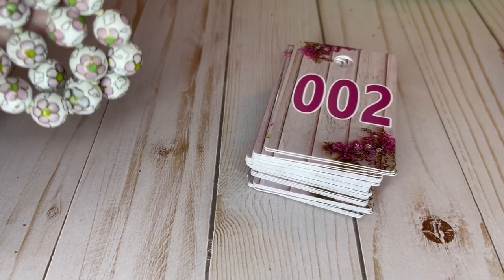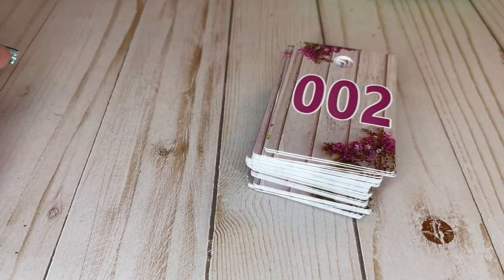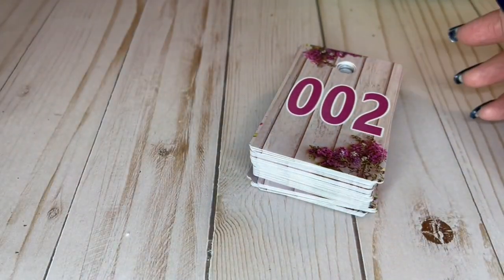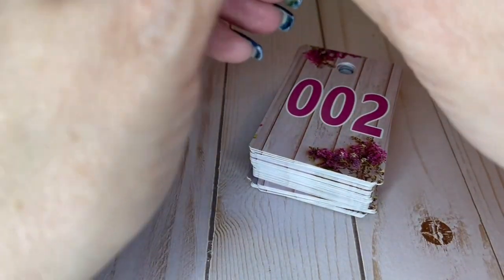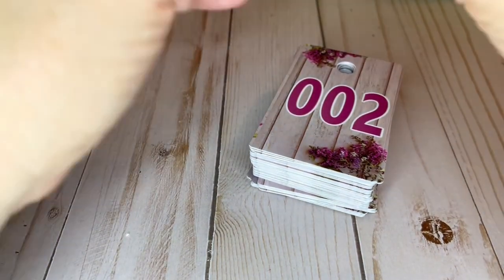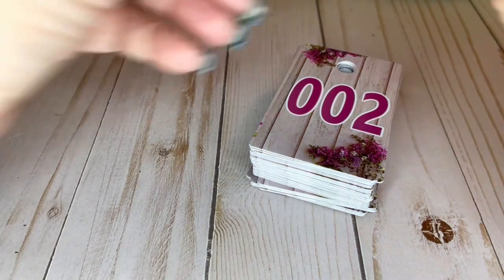Susie at Dragonfly Bees Resell shouted me out the other day. So if you are here from Susie, thank you so much for coming and watching — I appreciate you so much. And Susie, you are the bomb. Thank you, I appreciate you.